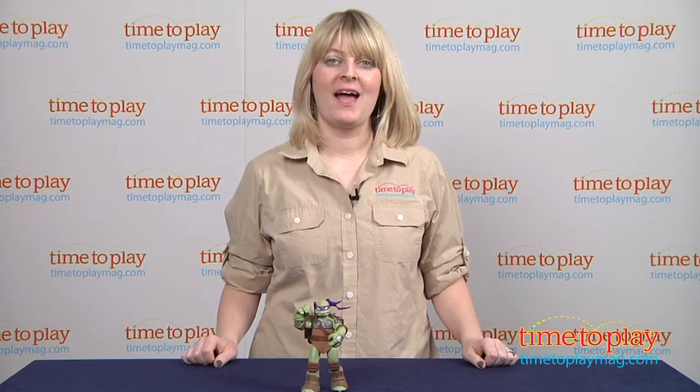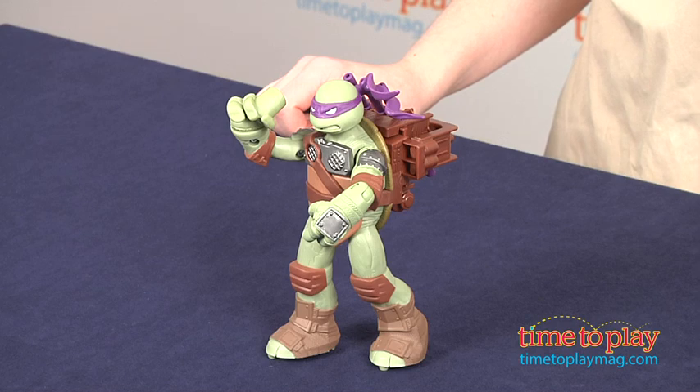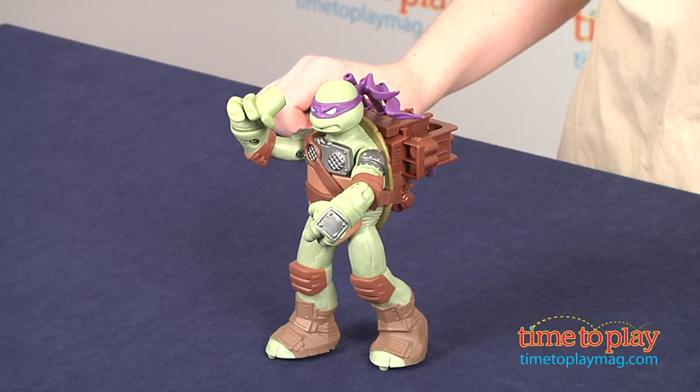Hi, I'm Laurie from TimetoPlayMag.com, and kids can help the Teenage Mutant Ninja Turtles take down the bad guys with Flingers action figures from Playmates Toys. This is Flingers Donatello, and this figure has the ability to fling three Bostaff projectiles.